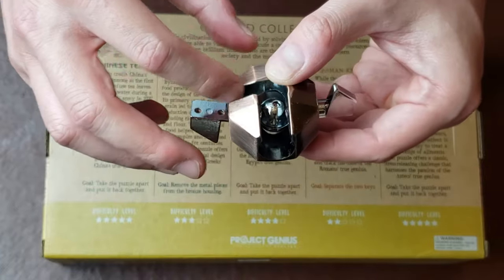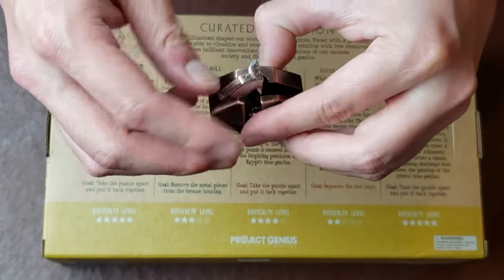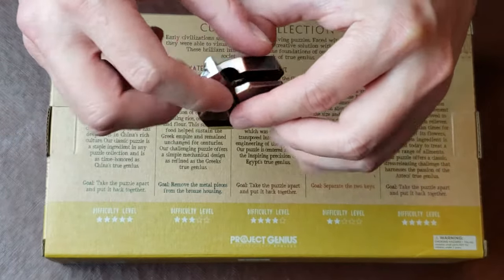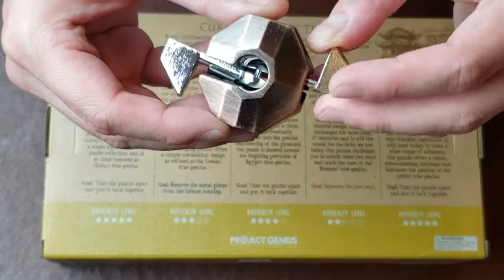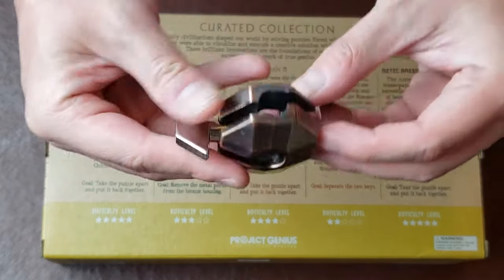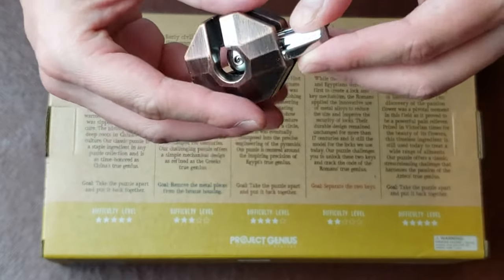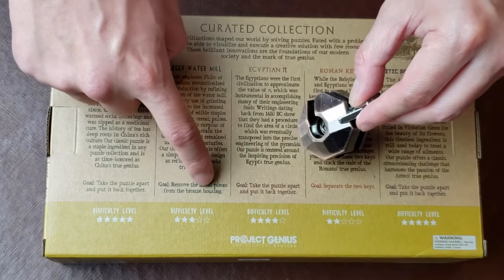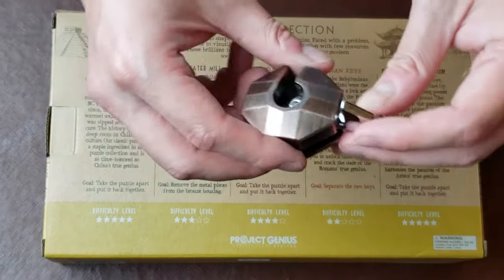On the side of it, there are all these little grooves that you can slide in and out of. These top pieces also rotate, which is pretty neat. After playing with it for a little bit, it definitely looks like there is a way to make these come apart, and that's the ultimate goal. It says the goal is to remove the metal pieces from the bronze housing.